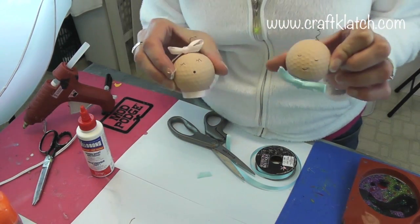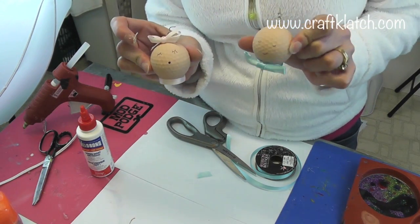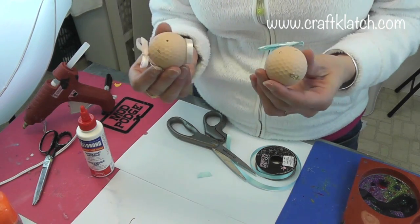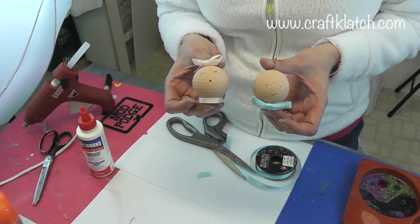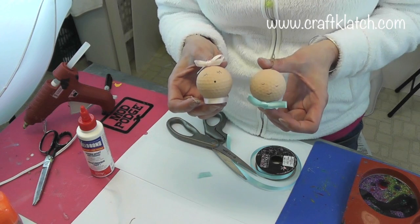So we've got the cute little girl and the cute little boy. And if you don't want to draw faces on them, you can certainly do googly eyes or anything like that — that would be great too. If you like the project, I would love to hear what you think. Remember to toss me a thumbs up if you like the project, and we will see you next time. Happy crafting and thank you so much for watching!